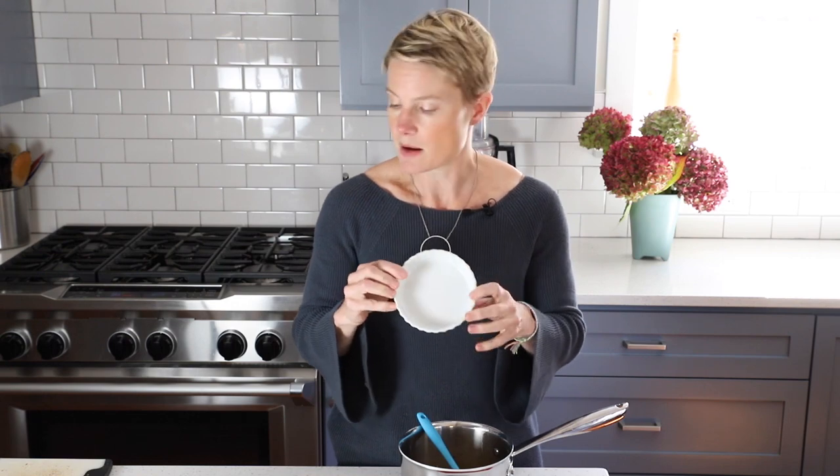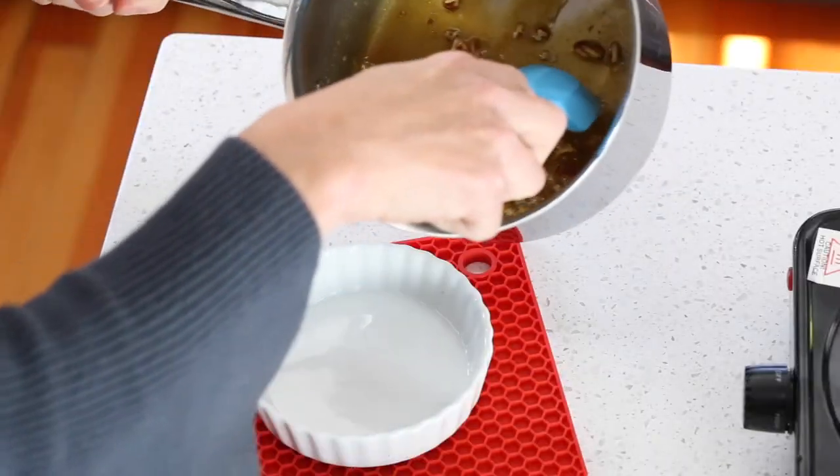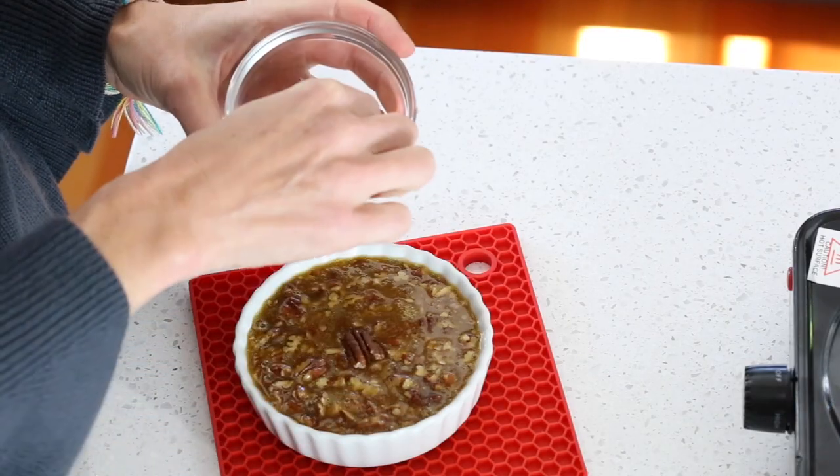I'm going to pour it into a ramekin. I'm doing the whole batch in one ramekin, but you could do it in two little ramekins and each person could have their own. Then I'm going to take the pecan halves I reserved and decoratively place them on top. That's it — my pecan pie is ready for the oven. I recommend putting it on a cookie sheet to get it in and out without spilling. Your mini pecan pie will only take about 25 minutes to bake. Watch it carefully, and when the edges are set but the center is still a little gooey, that's when you want to take it out.